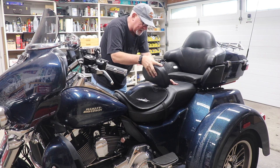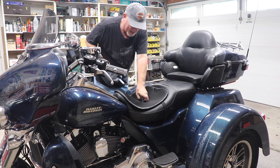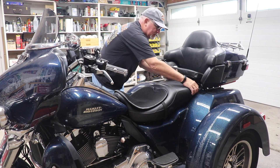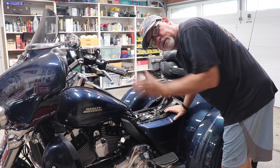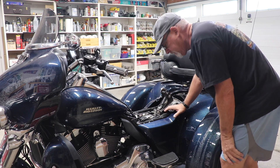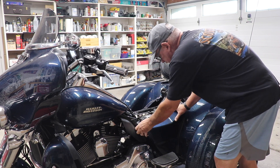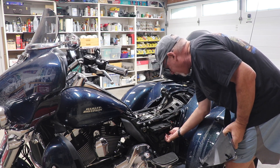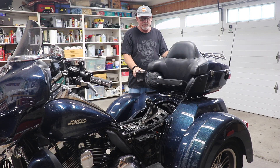Next we take the backrest out, then lift the seat from the back and pull it forward — and there goes the seat. Now we need to pull the fuse since we're going to be playing with wires. Pull off the left side cover; your fuse is this big red 50-amp one. Just pull that out and now we're safe to do a little electrical work.